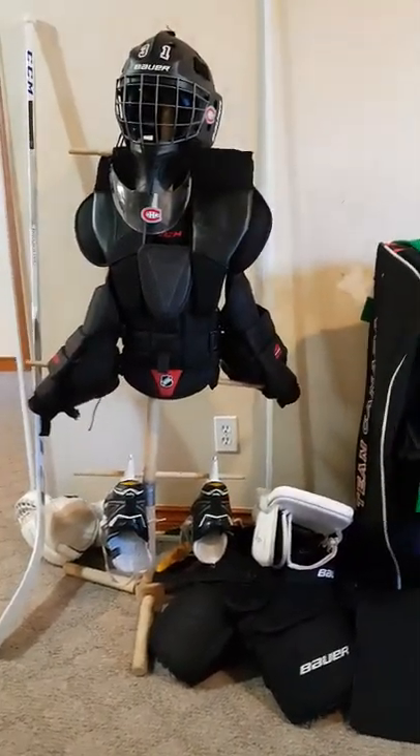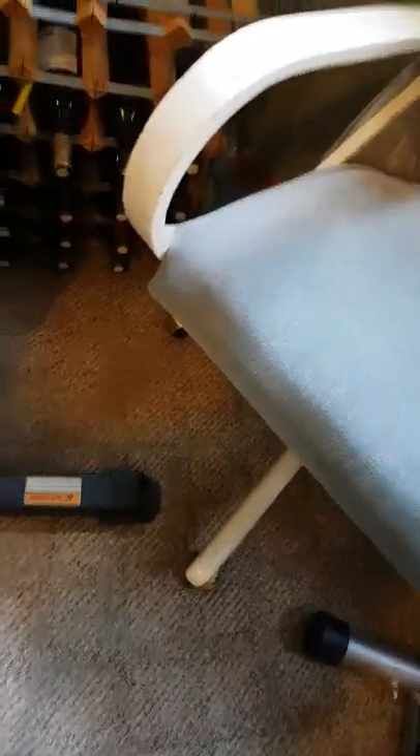I'm making a video of all of my hockey equipment. I'm going to start with the new thing I just got. I got a new goalie stick because the goalie stick I currently have is too small. So I got a new CCM Premier Pro goalie stick in blue and white.